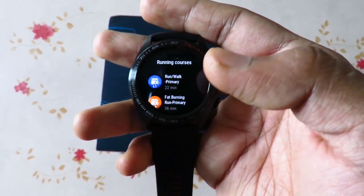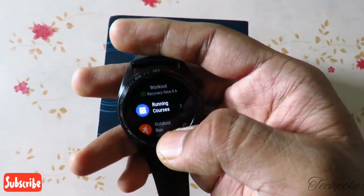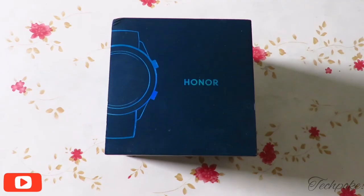There is an inbuilt GPS in the watch. Guys, welcome to another unboxing. Here I have the Honor Watch Magic.